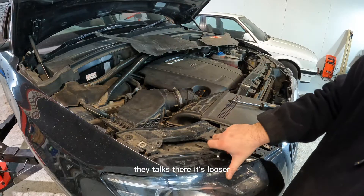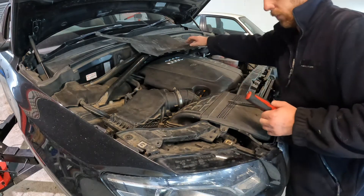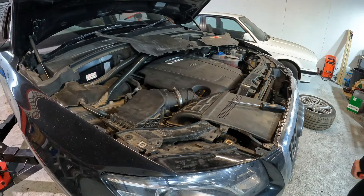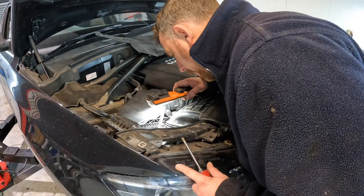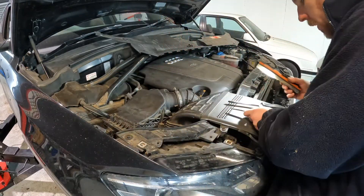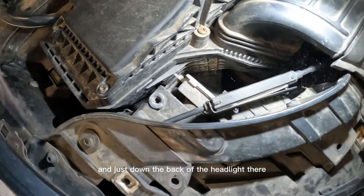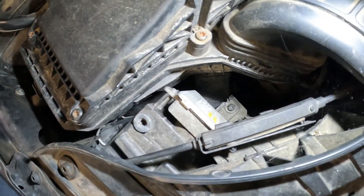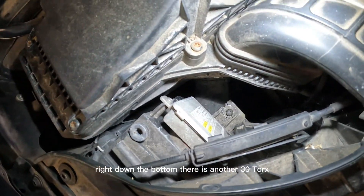T30 torx there — it's looser. And just down the back of the headlight there, you can see right down the bottom there is another T30 torx.